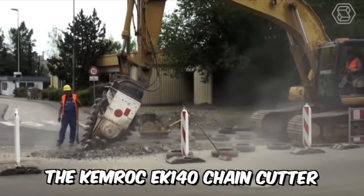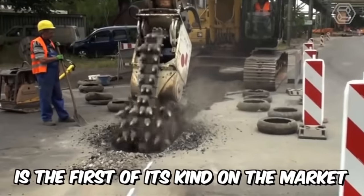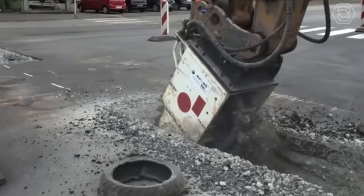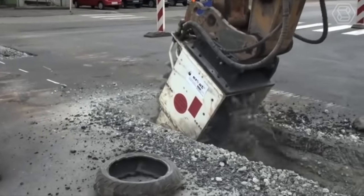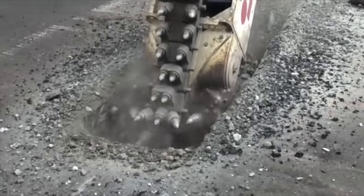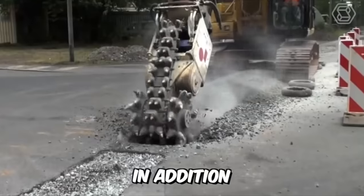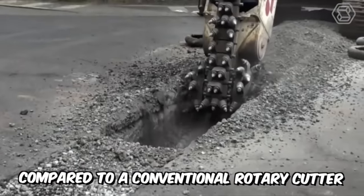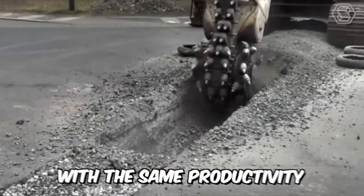The Chemrock EK140 chain cutter is the first of its kind on the market. It was developed for use on excavators from 1.5 to 70 tons. This chain cutter significantly reduces the wear of the excavator's slewing mechanism. In addition, it saves 40% energy compared to a conventional rotary cutter without a center chain with the same productivity.